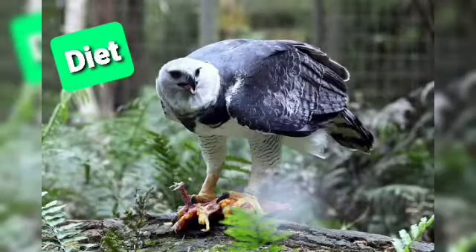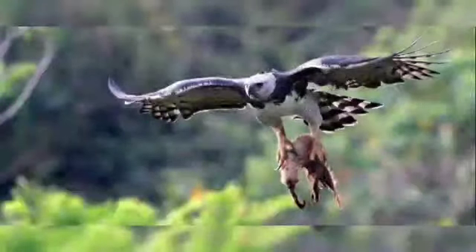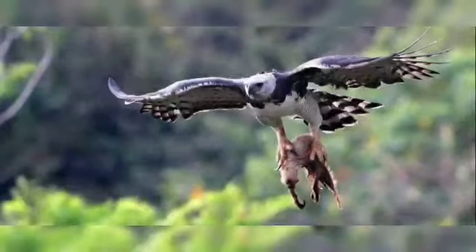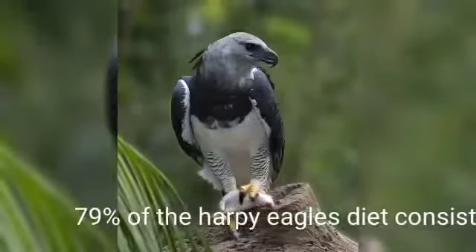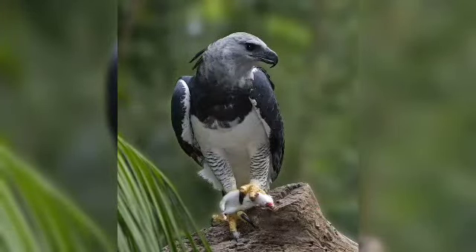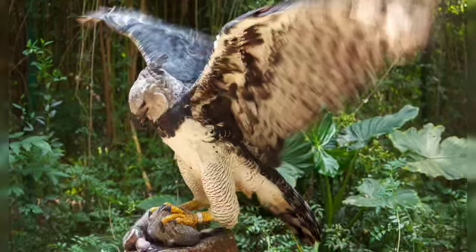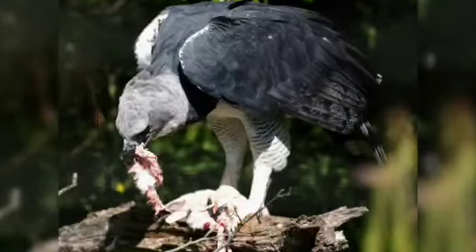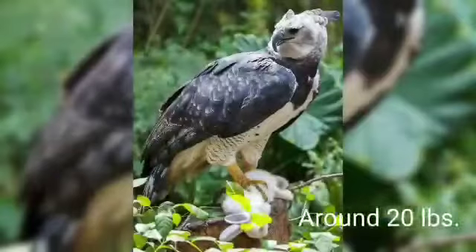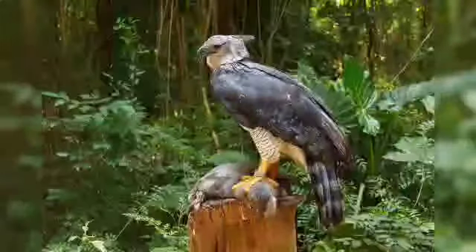The harpy eagle's diet: this apex predator mostly hunts sloths and monkeys, but also eats opossums, macaws, curassows, iguanas, snakes, and sometimes even young deer. 79% of the harpy eagle's diet consists of sloths — 40% of that being Hoffmann's two-toed sloth and the remaining 39% being the brown-throated sloth. Their diet includes 102 prey species in total. Females go for larger prey weighing up to 20 pounds, while males aim for smaller prey weighing 4 to 5 pounds due to their smaller size.